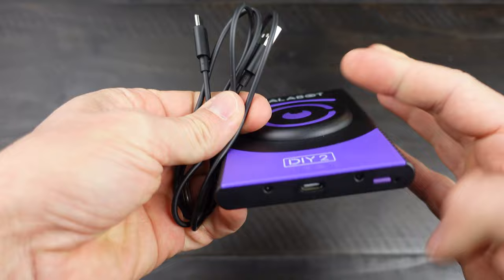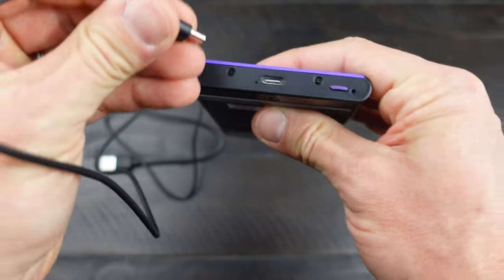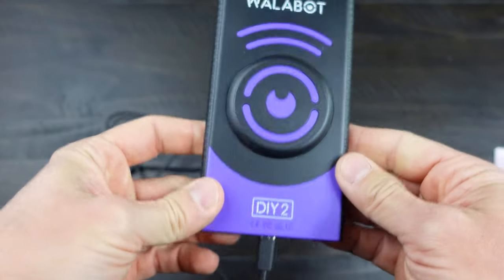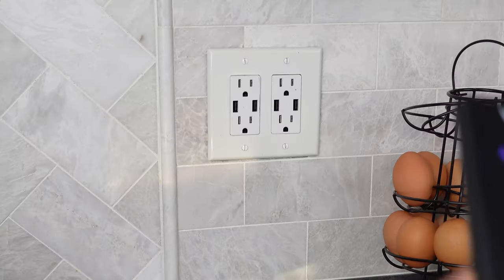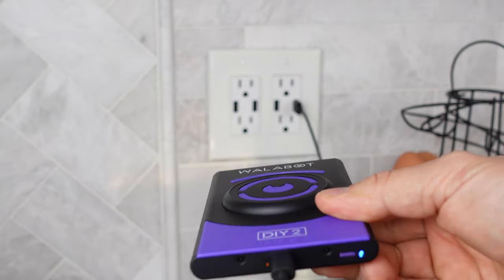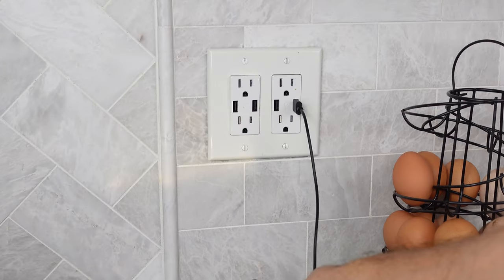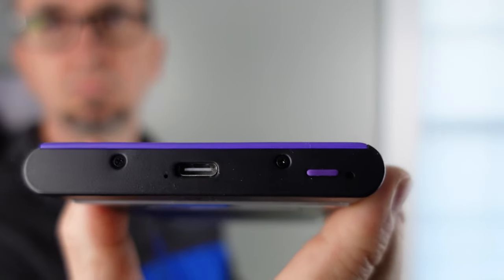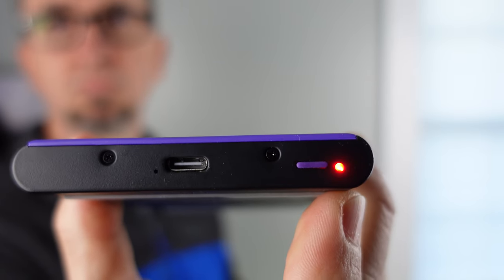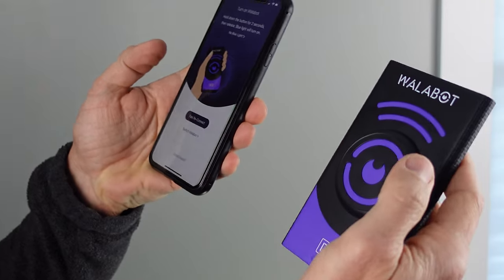Before you get started with the DIY 2, make sure you charge it. Just connect that USB-C cable to the bottom of the device itself. There's no charging block — we have USB chargers in our outlets in the house. You'll see the little amber light come on right next to the cable. Didn't take too long to charge, but to power it on, go ahead and hit the purple button on the bottom. It flashes amber and then blue, and then you'll want to get it connected to your phone.